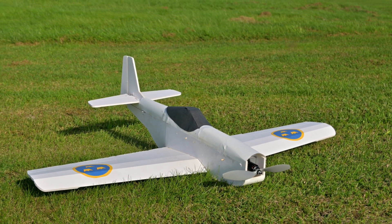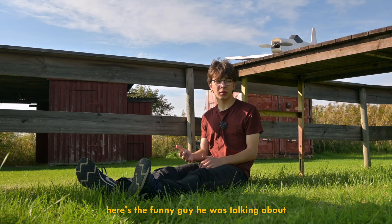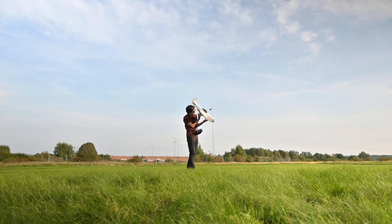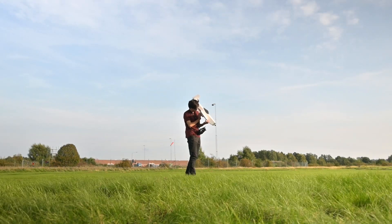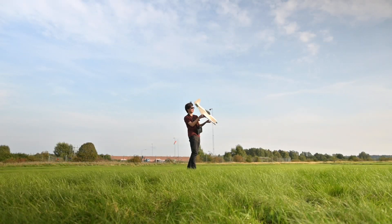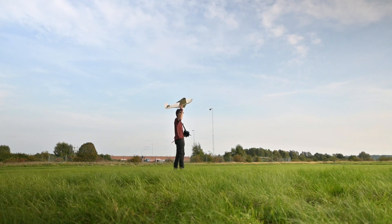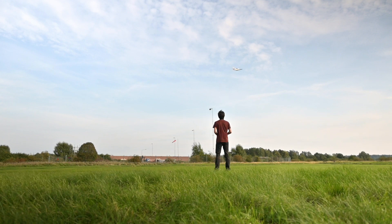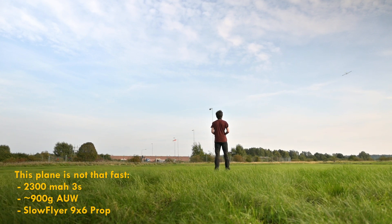You might be wondering how this plane flies. Well, I'll let this funny guy tell you all about that. All right, let's see if I can get this thing flying. It's not supposed to sound like that. Speed-wise, this plane — I don't think it's that fast at all.